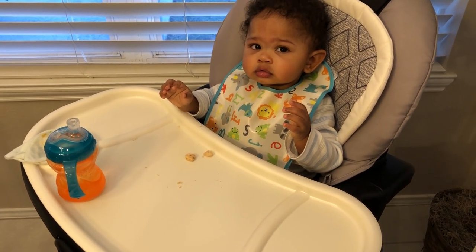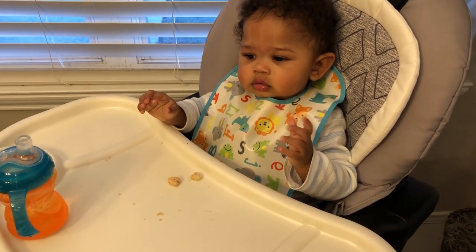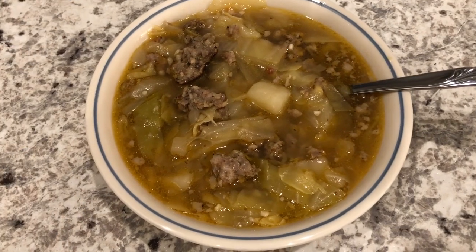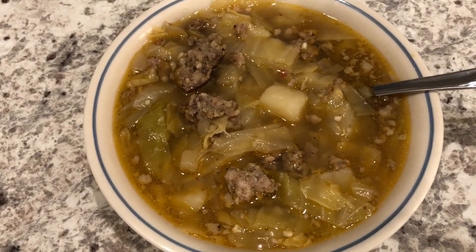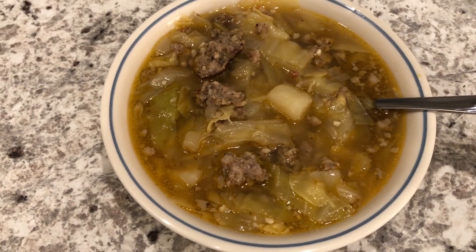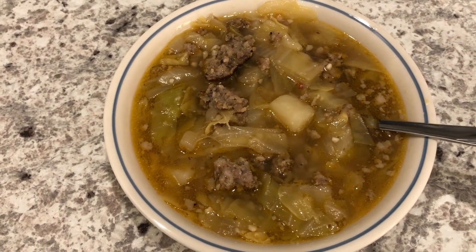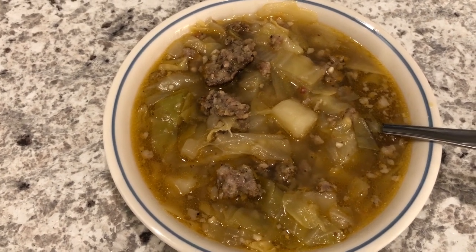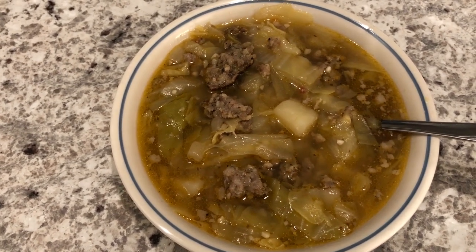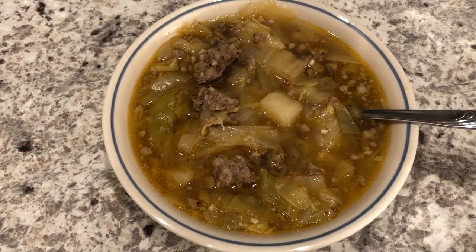I was getting ready to record the soup and someone started making a lot of noise — there's Harrison being bashful. Here is the soup — I let it simmer on low for about an hour. I should mention that I was supposed to add the cabbage last after the potatoes cooked, but I added everything in together and it still turned out fine. This is what we are having for dinner tonight.